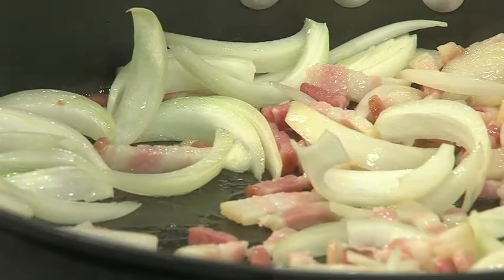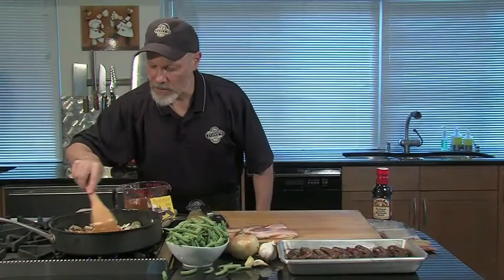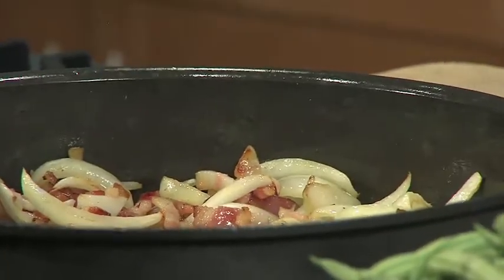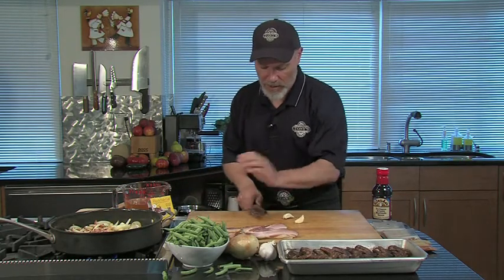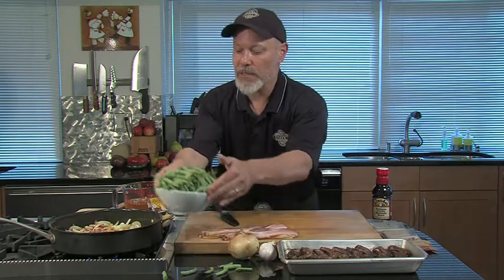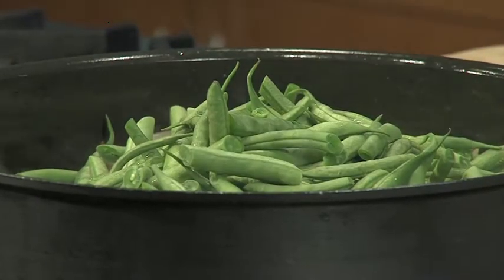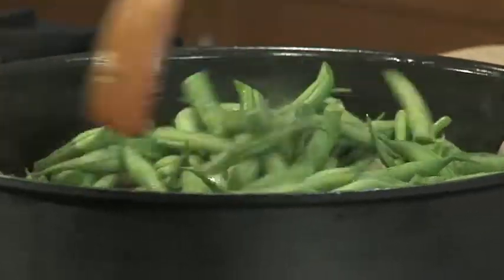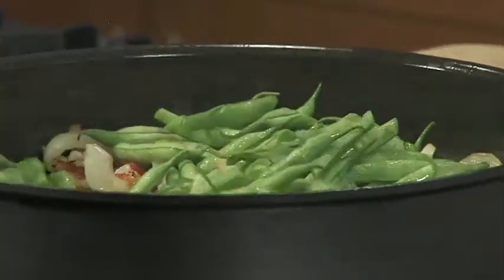While those sauté, we're going to get our green beans ready — cut them into little pieces, cut the ends off. This is looking good, getting nice and brown. Take a few cloves of garlic and just bruise them a little bit. Mix that all together. I can smell the maple and the applewood and the sweetness of the onions.